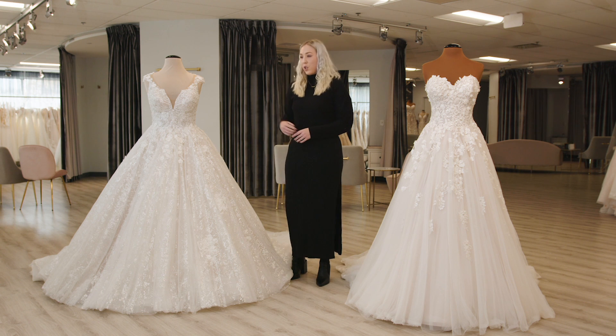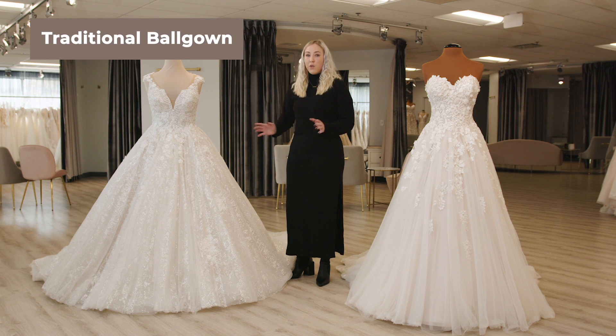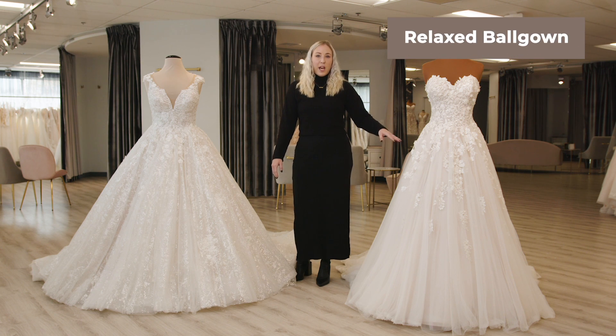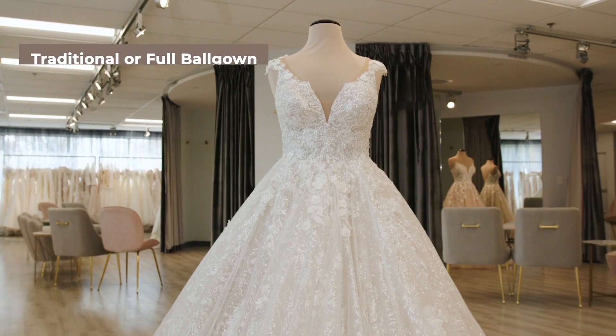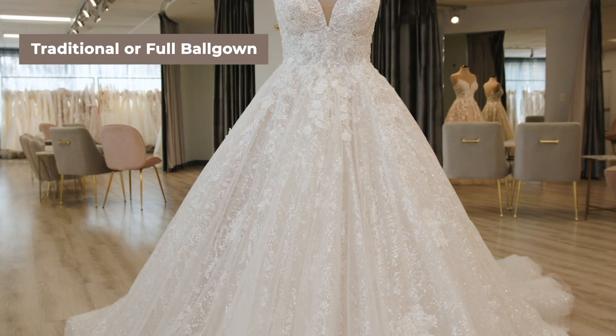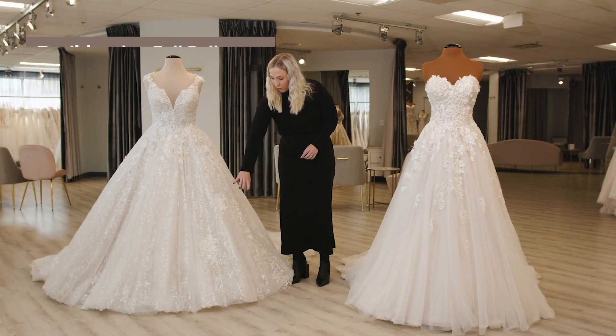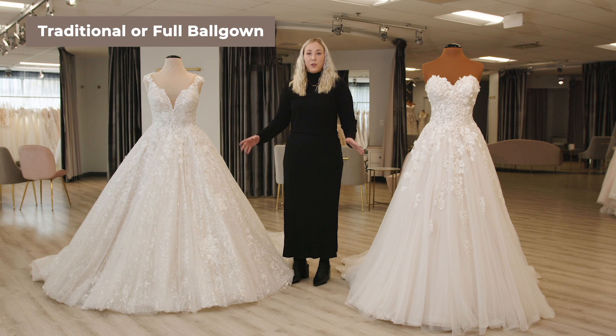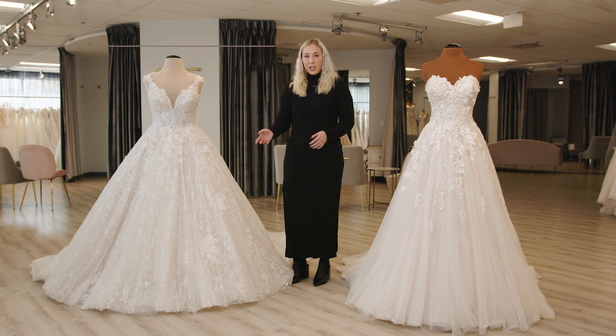I have two different ball gowns here to show you. This one is the more traditional, very full, very grand ball gown. And this one's just a little bit more relaxed. For the traditional ball gown, you can see that it has a lot of fullness from the waist to the hem. Whereas an A-line, more the fullness is at the hem — the ball gown's fullness is from the waist to the hem. It's very grand, a lot more fullness in the layers and the petticoat.